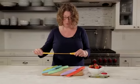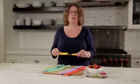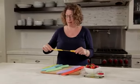This is your serrated blade and I actually like to use these for breads but also tomatoes. Sometimes if the tomato skin is a little tough, it's a little hard to get through it, so I like to use a serrated knife for that.